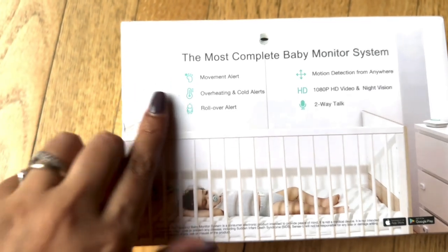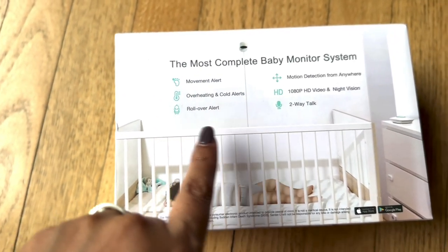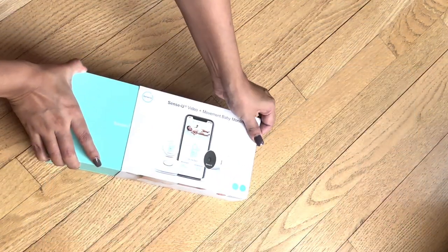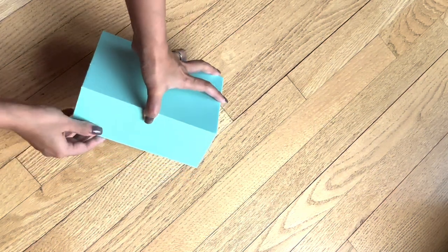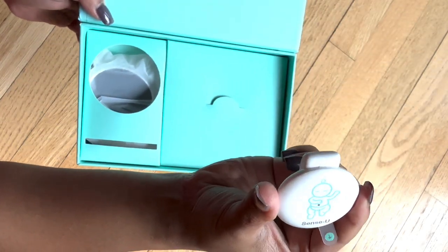This complete monitor system includes movement alert, overheating and cold alert, rollover alert, motion detection, 1080p HD video, night vision, and two-way talk. Let's unbox this to see what's inside this beautiful package — I really love the nice packaging, I'm a big sucker for good packaging.